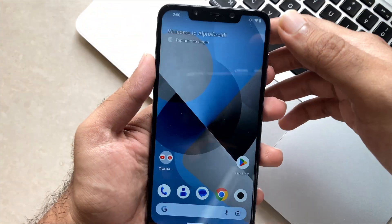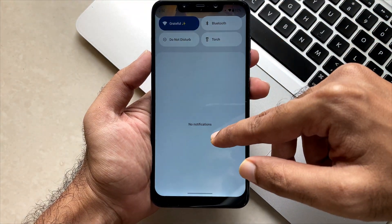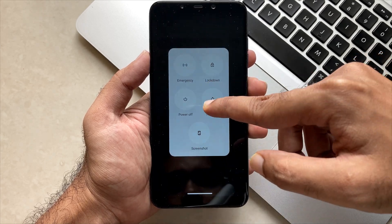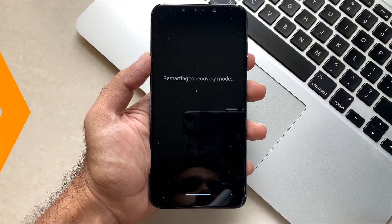Now after deciding what files we need, we just have to reboot to the recovery. Make sure that you are running the latest recovery which is compatible with Android 13 ROMs.